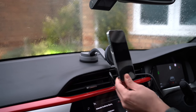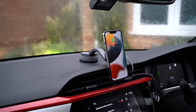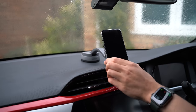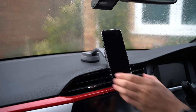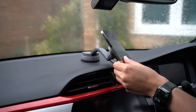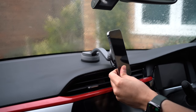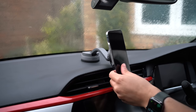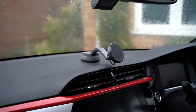Just hold your phone close by and the magnets will take care of the rest. The magnets are really strong, so you can mount heavy phones like the 13 Pro, and even over bumpy terrain the mount holds the phone securely in place, although the arm can sometimes wobble a little. This has been the biggest advantage over a lot of competitors, which can struggle to securely mount the new iPhones, especially when using a phone case as well.